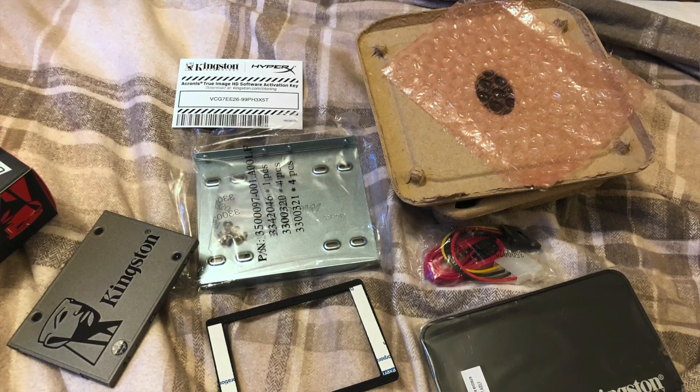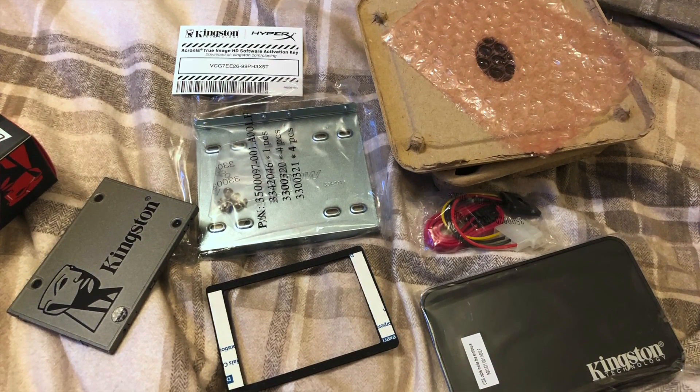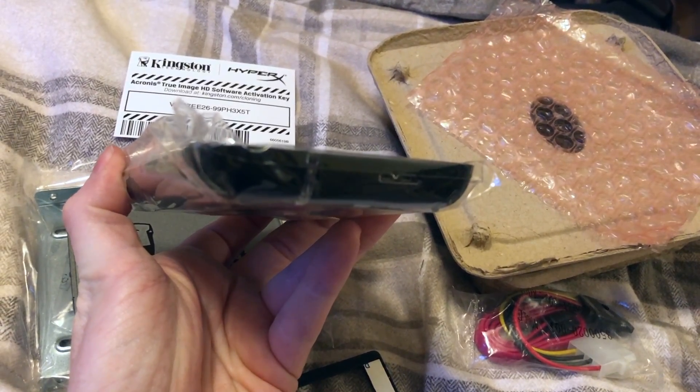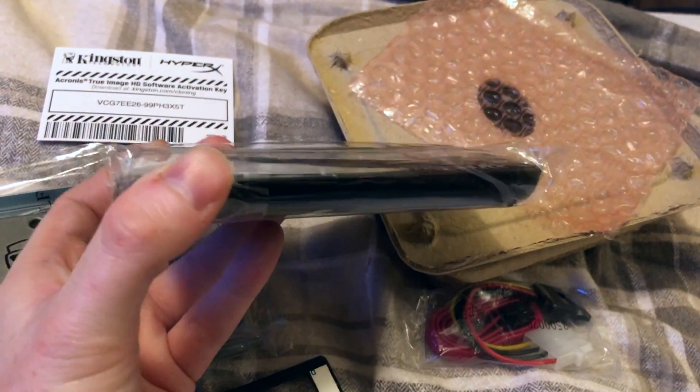So it's actually got an external drive enclosure. It's also got a metal tray for you to put the solid-state drive on when you install it in your desktop computer. It's got power and data cables. I didn't realize that this would come with an external enclosure — that's pretty cool actually. So if you don't want to use the drive in your desktop computer, you can just use it like a normal USB data storage or backup drive, which is pretty cool.